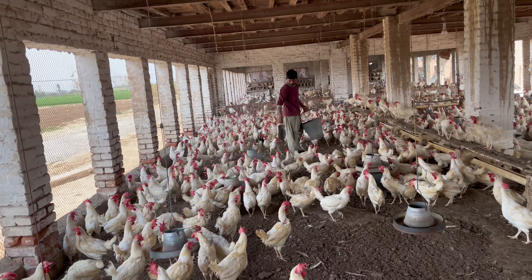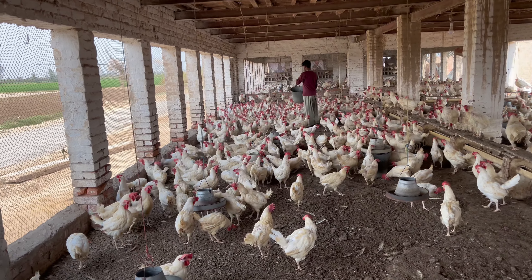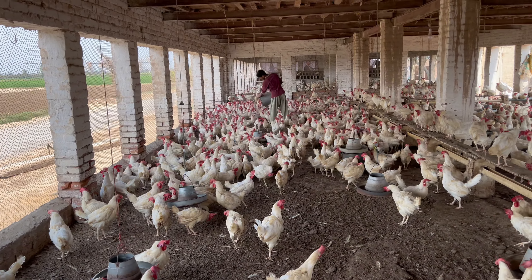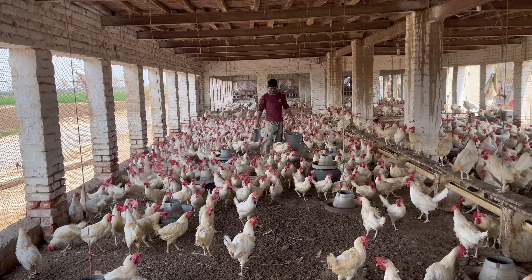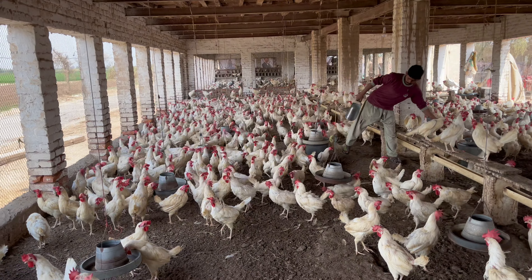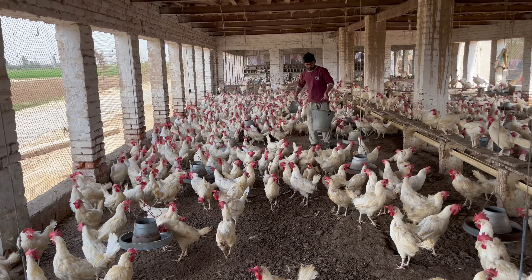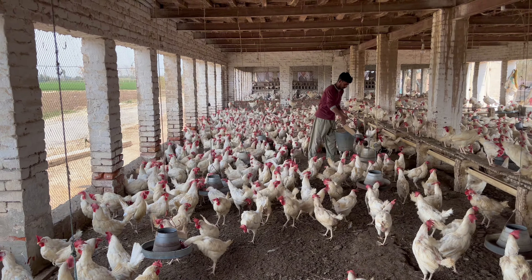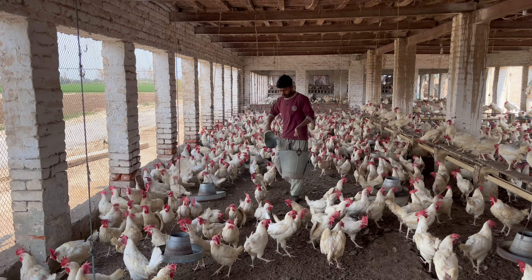I'm going to show you what I'm going to show you today. Let's make a small piece of paper. I'm going to go ahead and turn it over to the top, and take a little bit more of this.